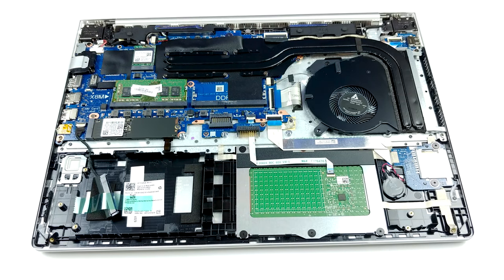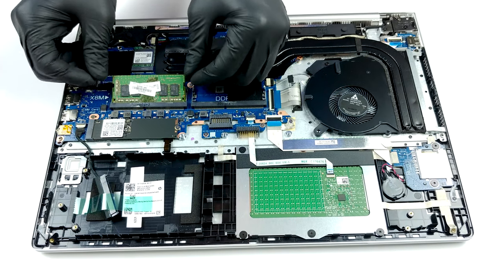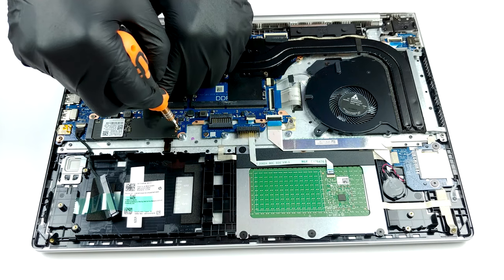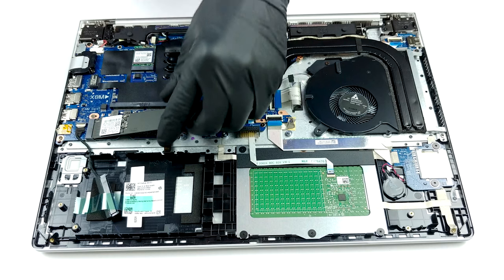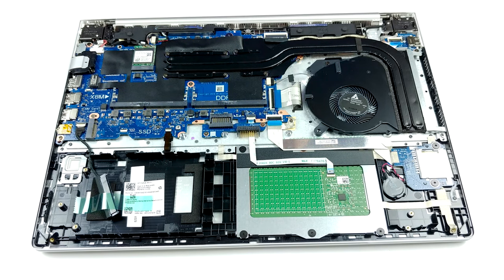Should you need to upgrade your memory, the maximum is 32 gigabytes of DDR4 at 2666 megahertz in dual-channel mode. Additionally, there are two storage options: an M.2 NVMe slot, as well as a 2.5 SATA drive slot. Battery-wise, you'll get the same unit from last year with the capacity of 45 watt-hours.